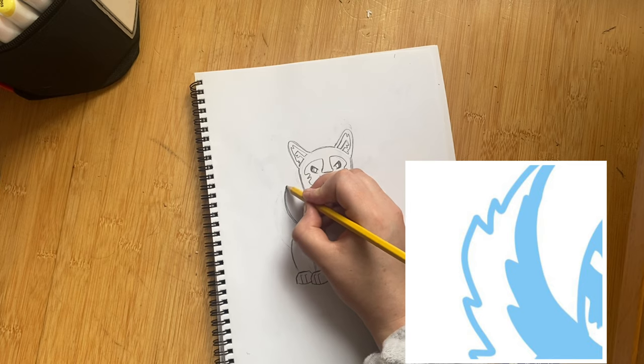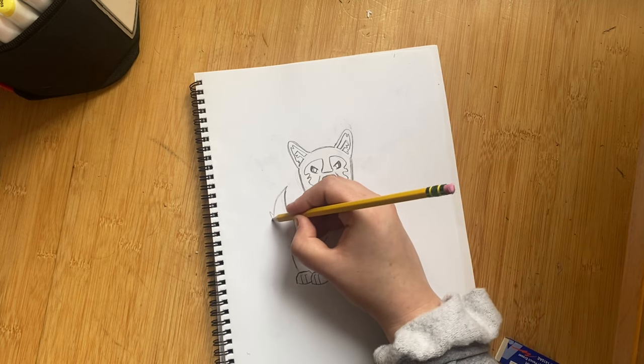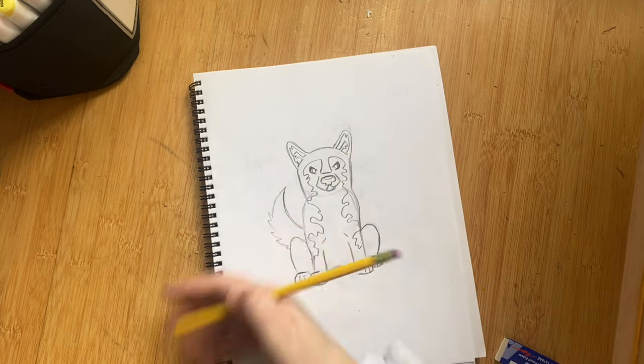For the tail, start by going off the end and add a little fluff — basically add a bunch of little triangles going down towards the leg.